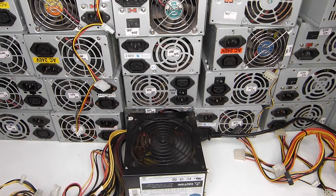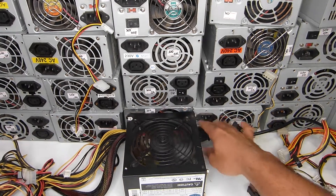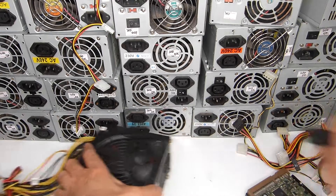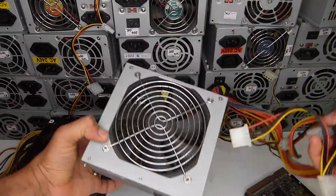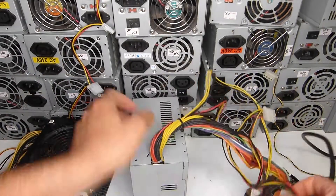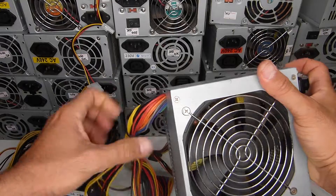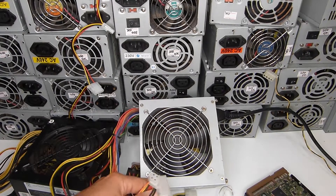Sometimes you need to connect two hard drives — it depends on the power supply itself. Let's test another one here so you can see.